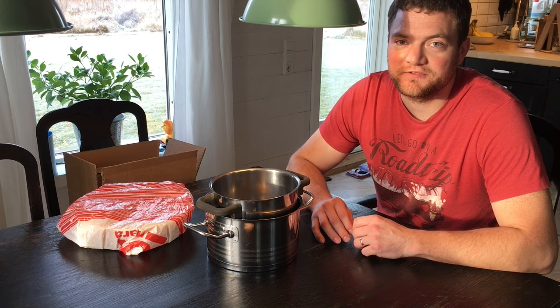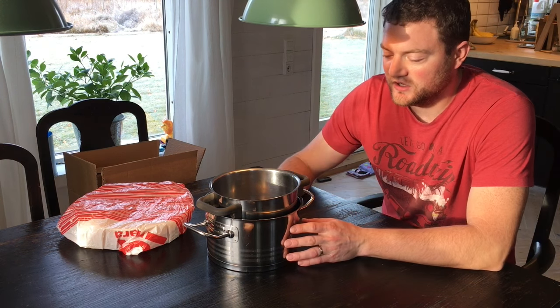Hi guys, this is Simeon from Swedish Homestead. It's time for us to make some candles ourselves. This is the first time for us, but before we go to the actual making of the candles, in this video I would like to share with you what you need, what we are using, and what we are planning on making exactly.